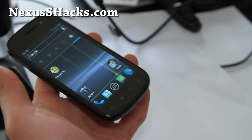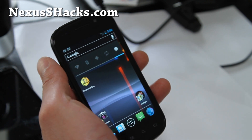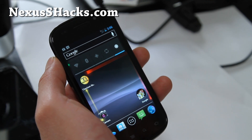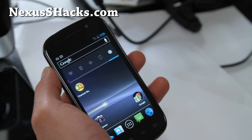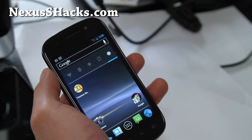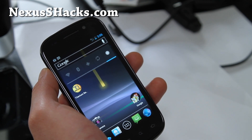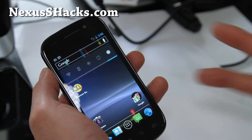The custom ROMs are so much better now — there's nothing you can gain from actually getting an OTA ROM. Anyway, that was a review of the unofficial stock Nexus S4G 4.0.4. Nothing to see here, move along folks. See y'all later.